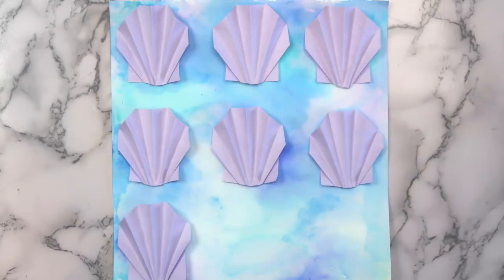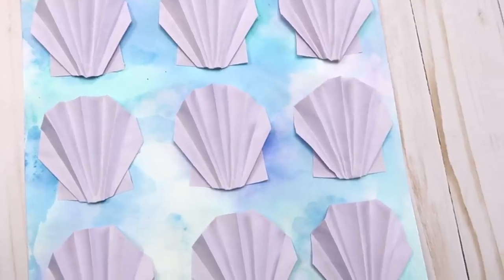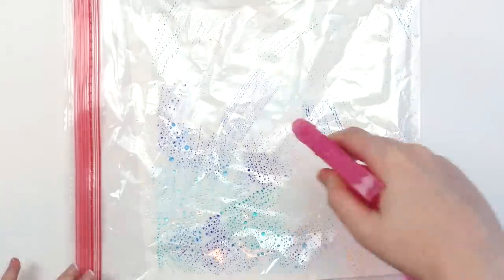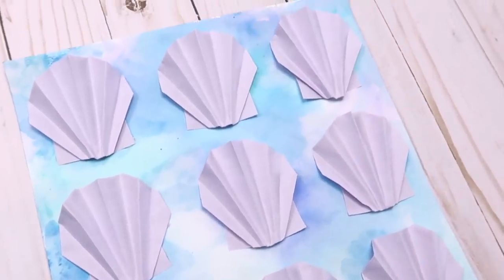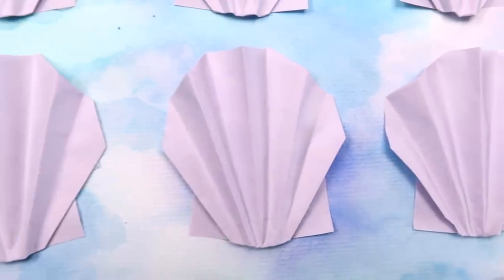How you use your seashells is up to you. I made nine shells altogether and glued them onto a watercolor background. For the background, take a few washable markers and scribble all over a Ziploc bag, then spray either your paper or the bag with water. Put the bag on top of the paper and when you peel it up you'll have a nice watercolor effect. You could also glue the seashells onto a piece of string, maybe add some beads and make a little garland, or just tape them up wherever you want.